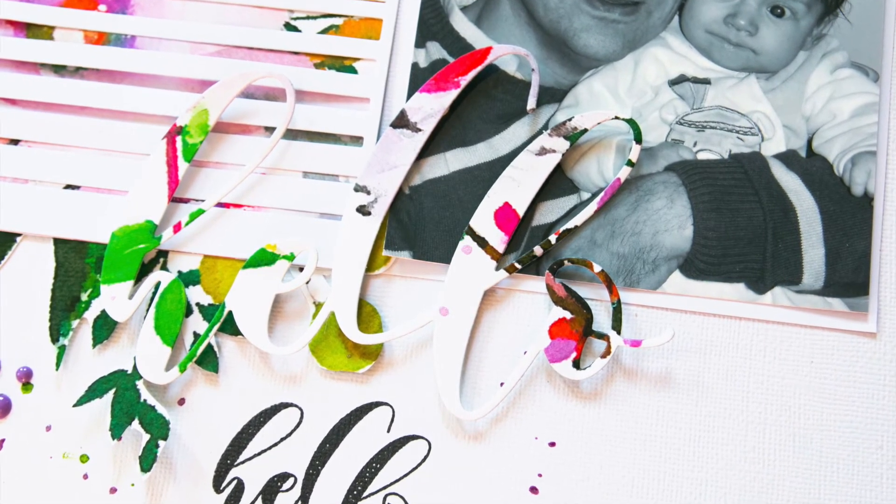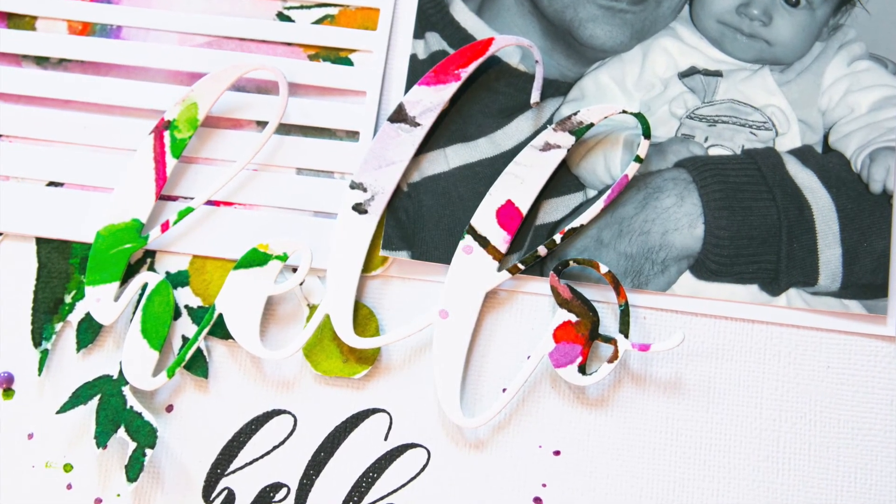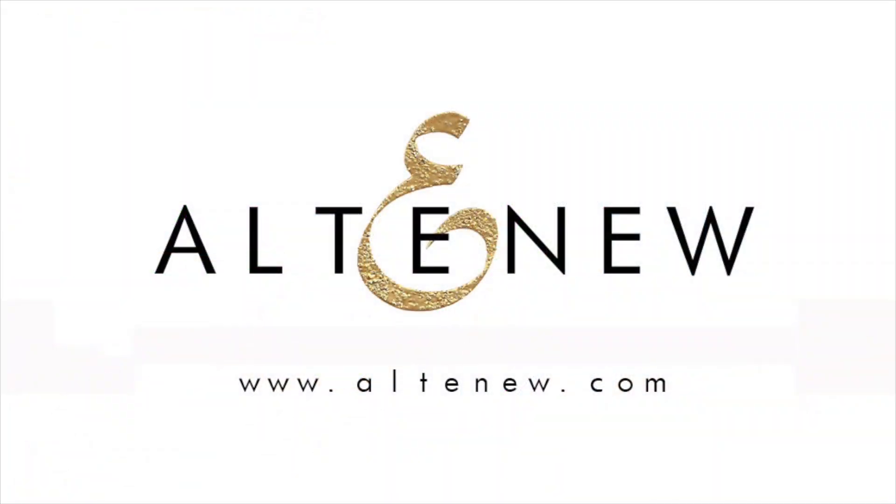To find out more about the Mini Hello Stem Set and other available products, please visit us at Altenew.com.